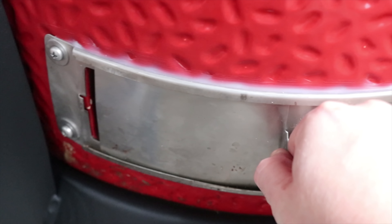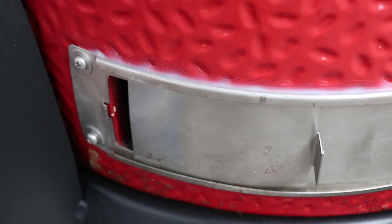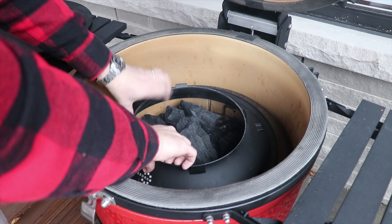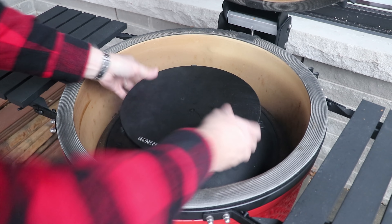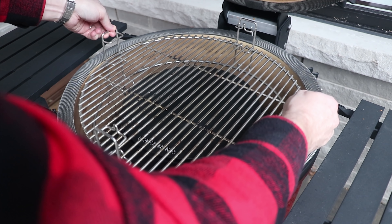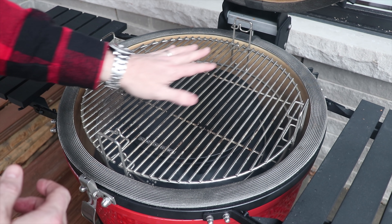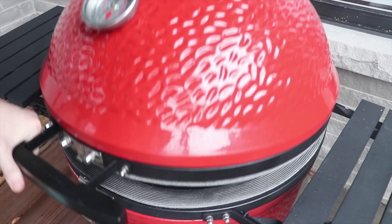If we want to warm it up we'll open the vent; to cool it down we'll tighten it. We're usually getting 225°F right around this mark. Now we'll put in place the slow roller technology — new technology from Kamado Joe developed with Harvard — designed for more even smoke flow around whatever protein you're cooking. Then we'll drop in their divide and conquer system, with shelves up top for indirect cooking, and give this a couple minutes to come up to temp.